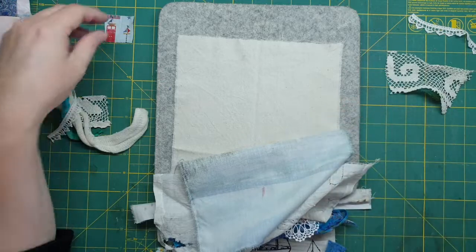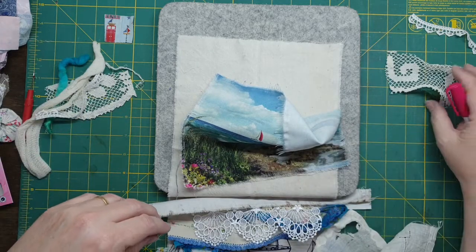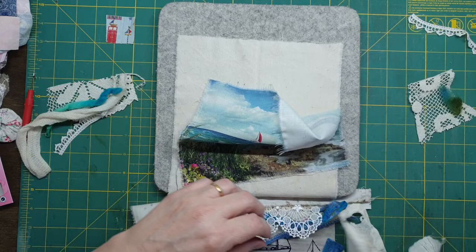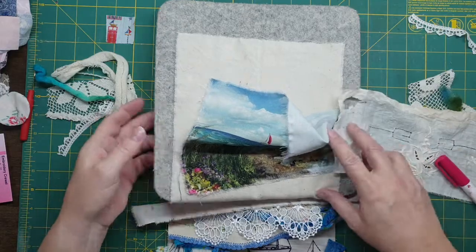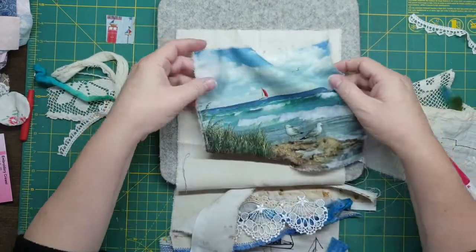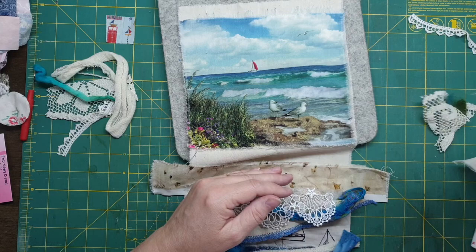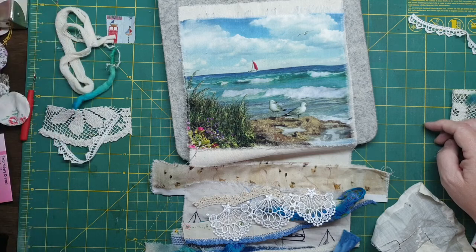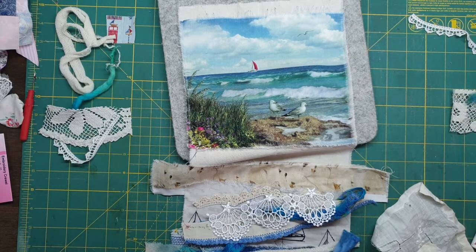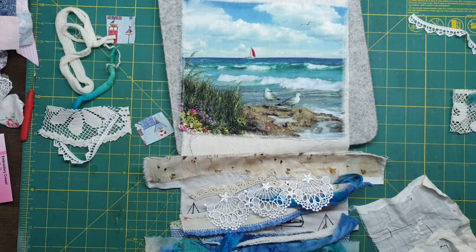So what I want to do... I can't believe I lost a piece already! It was underneath, right underneath there, must have flicked in. Oh my goodness. Alright, keep this in camera.